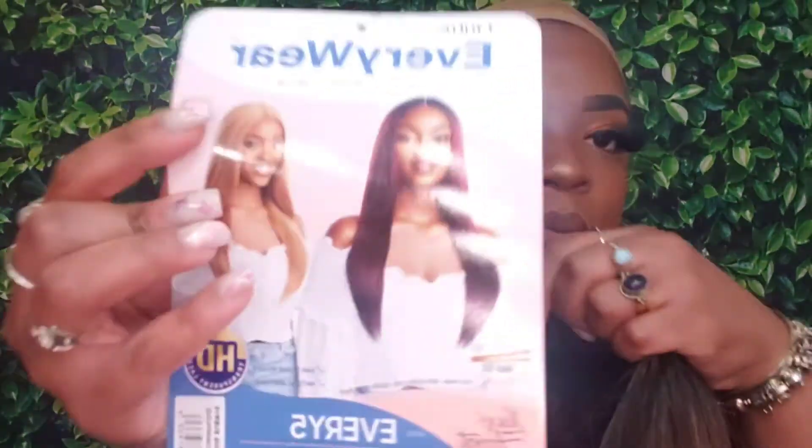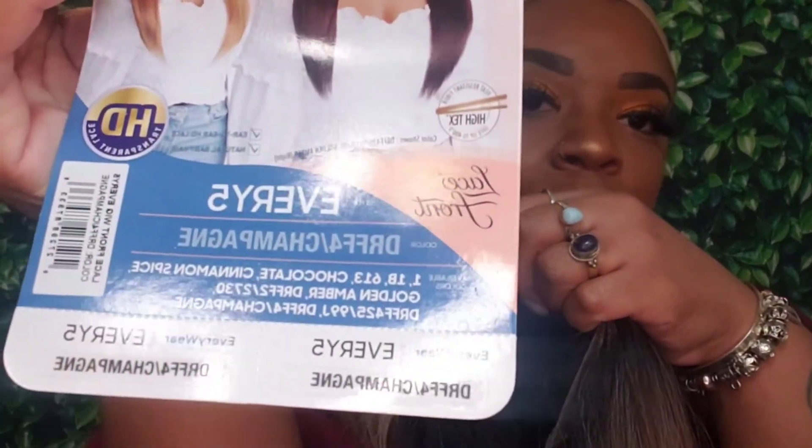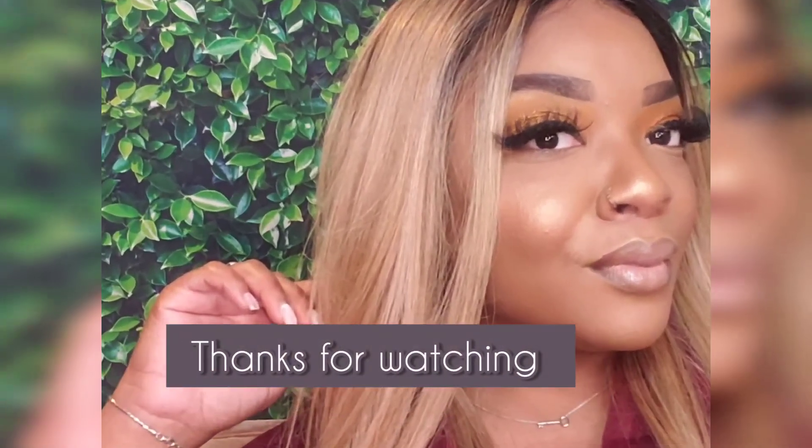A little bit of blush — boom, bam, kablam! Now I'm gonna slap this wig on. I'm back like I never left — and that's the finished look!